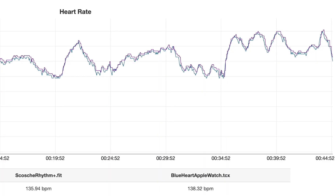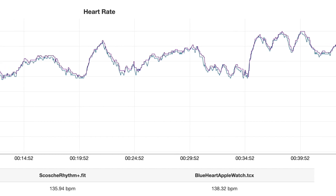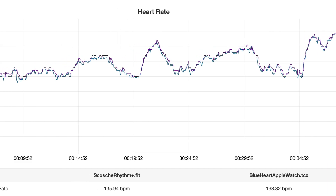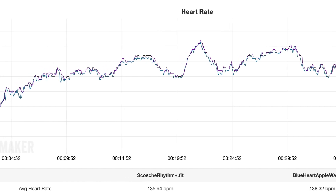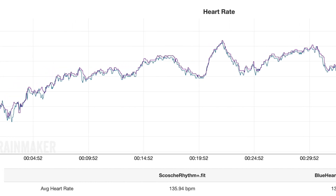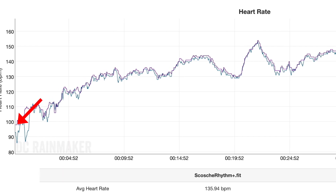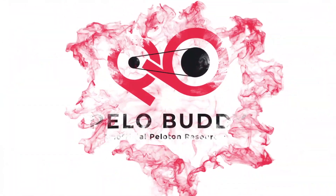We did a side-by-side test looking at the accuracy of the heart rate monitor. We wore the Apple Watch on one arm and a Scosche Rhythm Plus on the other arm. Comparing the two graphs, they tracked very closely to one another. The biggest difference is that in the first few minutes of the workout, the Scosche Rhythm was reading significantly lower than the Apple Watch. Overall, Blue Heart seems like it will be a useful add-on for people who already have an Apple Watch who don't want to purchase a secondary heart rate monitor.